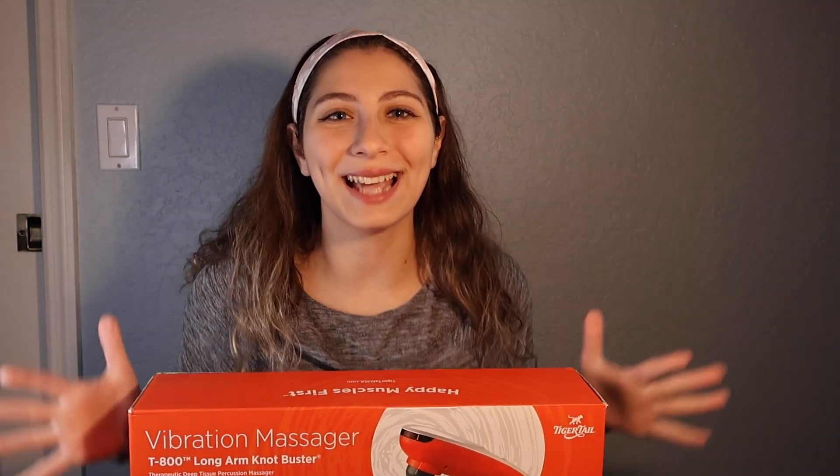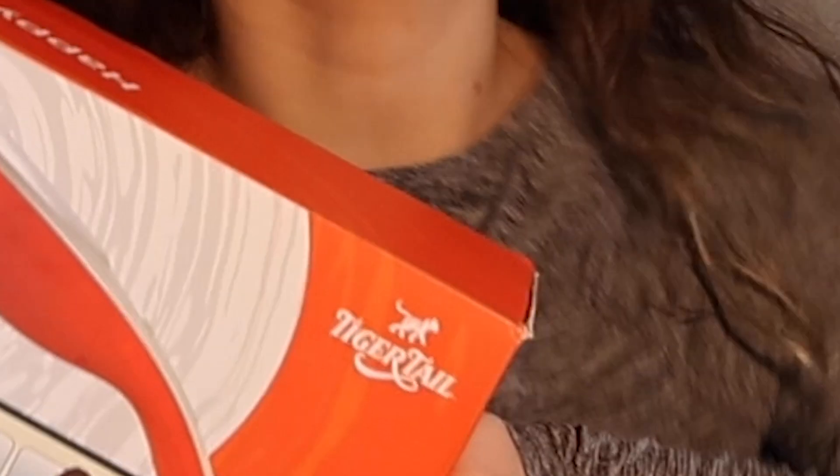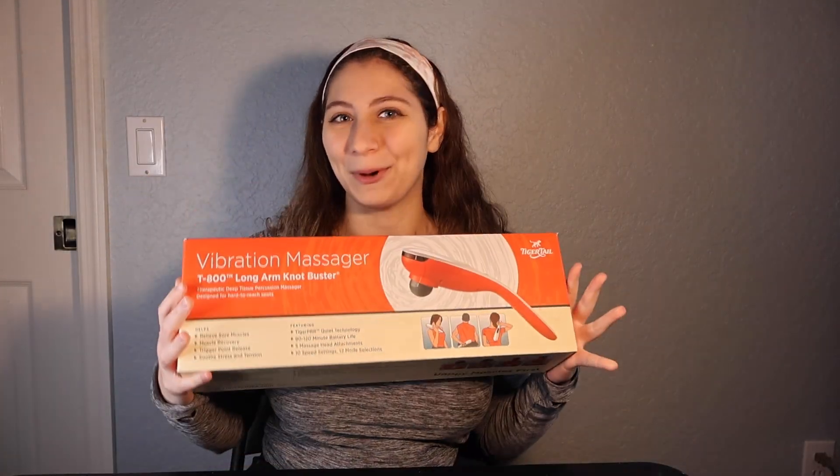This thing just unknotted my shoulder in like two seconds. Hello and welcome to another Tiger Tail unboxing video. I know how much you loved the last one, so we're back again for more. Today I'm going to be opening up and reviewing the T-800 vibration massager. The full name is actually the T-800 Long Arm Knot Buster, because who you gonna call? Tiger Tail, to bust those knots. So let's crack it open and see what we've got.